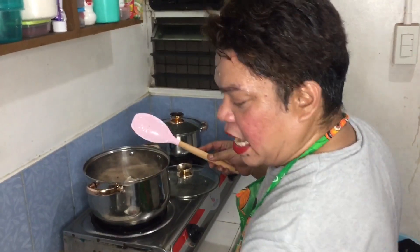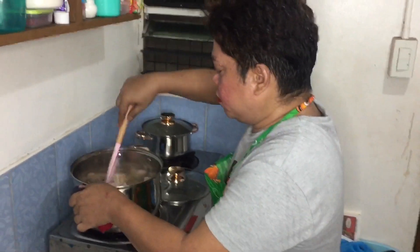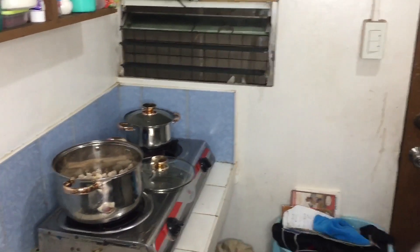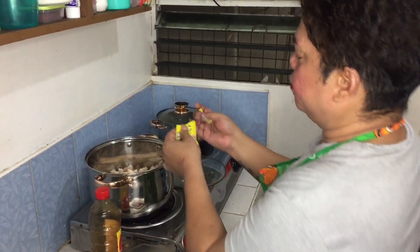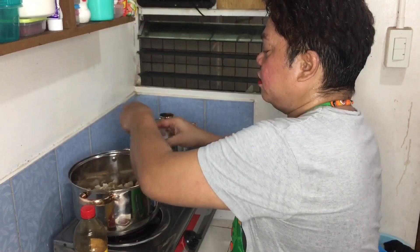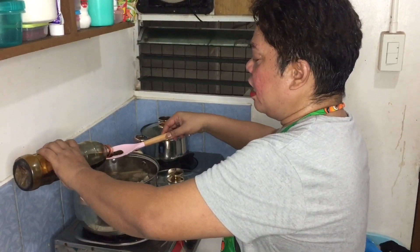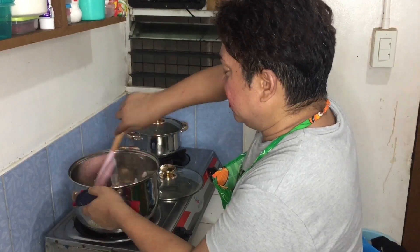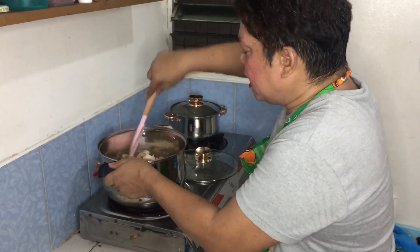Ang pagkaiba lang kasi may soy sauce ang ano - may soy sauce. Ilagay natin na - ang magic sarap. Alam mo ang sarap kaya soy sauce - actually ang soy sauce kasi pampakula lang siya, lagyan natin ng dalawang - isa, dalawa - pampakula lang kasi. Ang sarap ng amoy, sobra - simple simple lang talaga siya niluto.